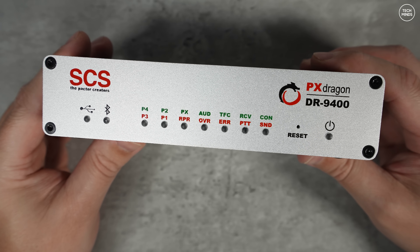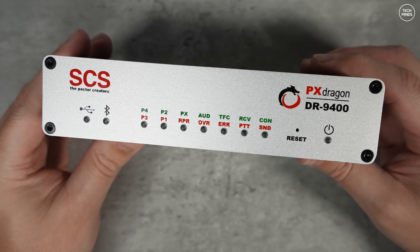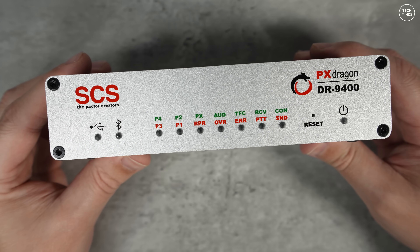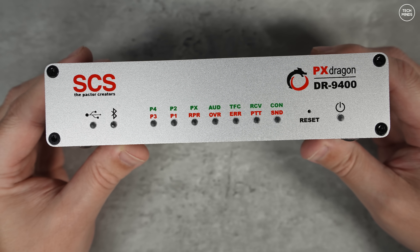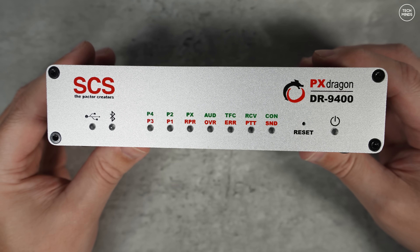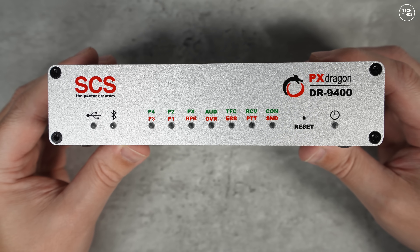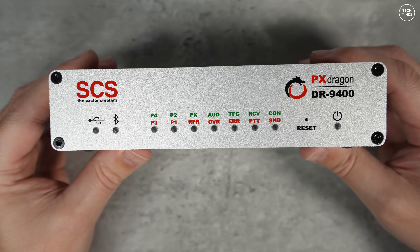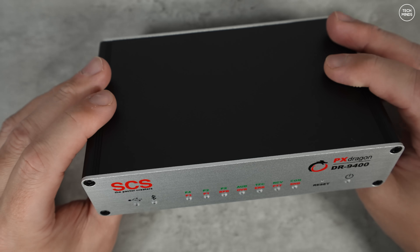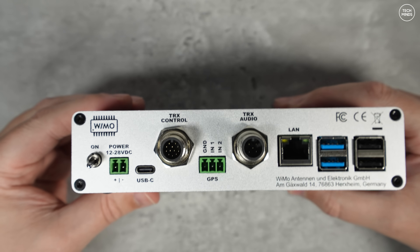On the front panel we mostly see status LEDs which show active connections via Bluetooth or USB. There are also two LEDs which turn either red or green, indicating which PACTOR mode is in use. Errors, audio level, PTT status and receive status LEDs are also located on the front panel, along with a recessed reset button.